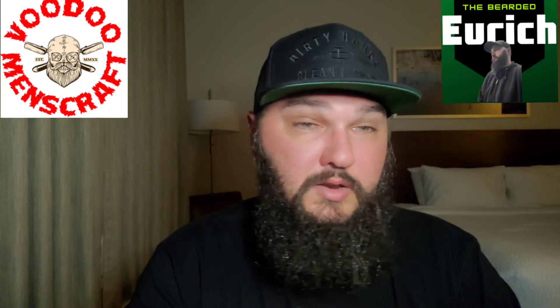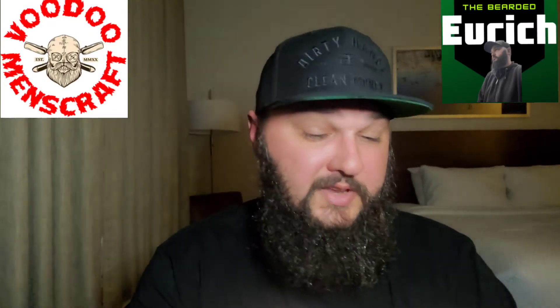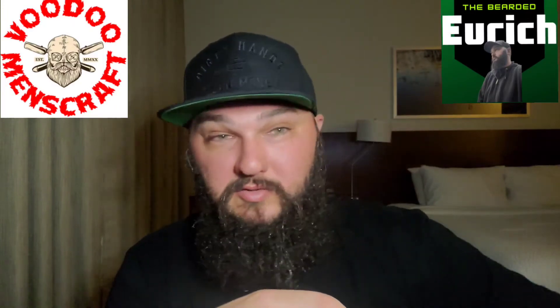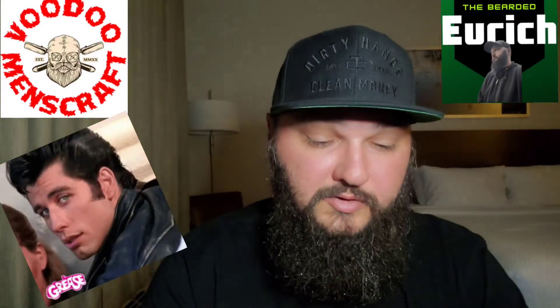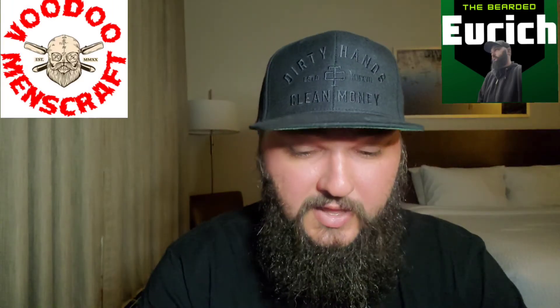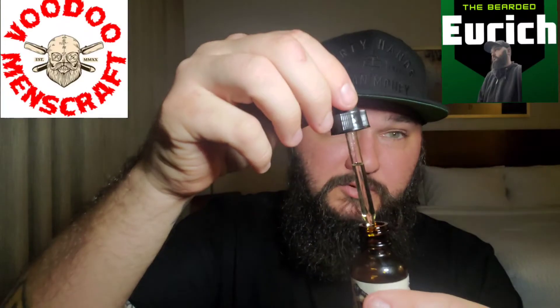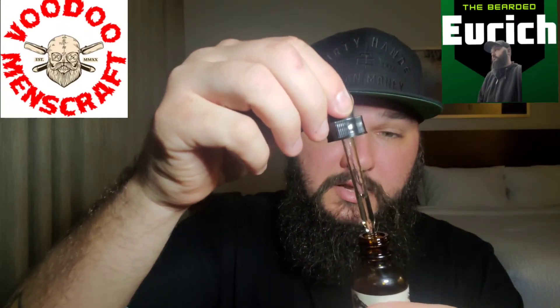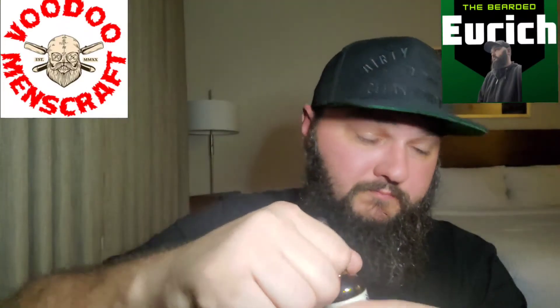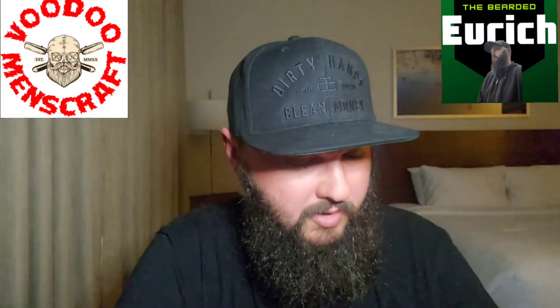It reminds me of something back in the day — like when I smell this and I see this label, it reminds me of the movie Grease, something along those lines. Very, very cool. It's definitely a medium viscosity, kind of a light goldish tint to it. I like this a lot. This is definitely one of my top barbershop scents.